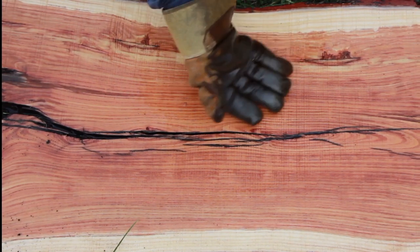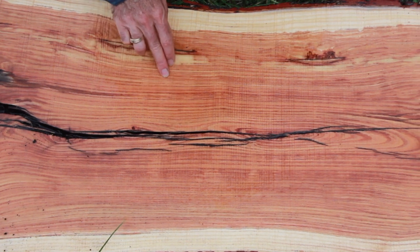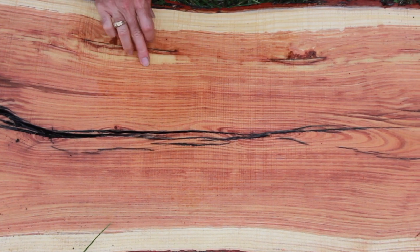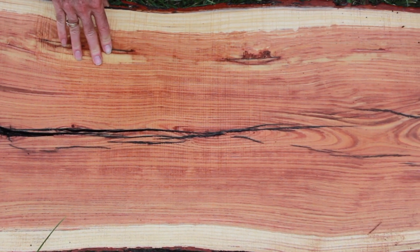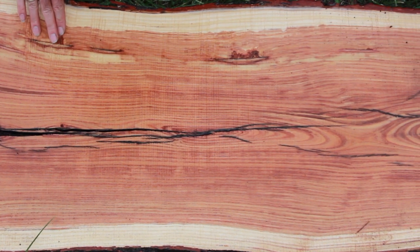This is from our quarter sawn section and I just wanted to show the tightness of the grain and also some of the variegation in color. It's really quite beautiful — really good quality wood. Looking forward to using this.